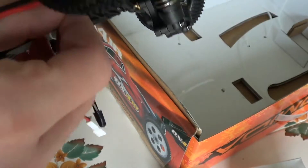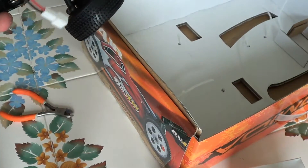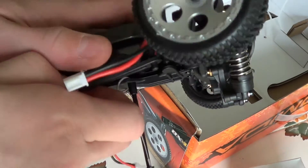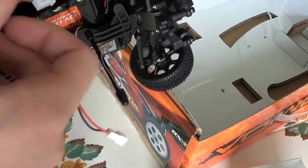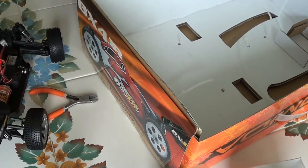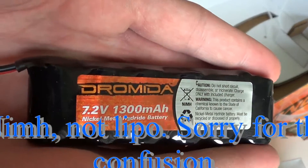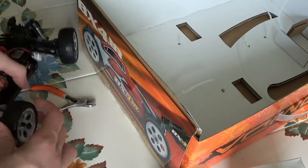Let's take a look at this battery — I'll be seeing if it can actually take a LiPo or not. 1300 mAh, 7.2 volt LiPo. All right.